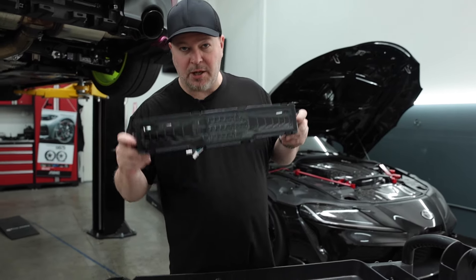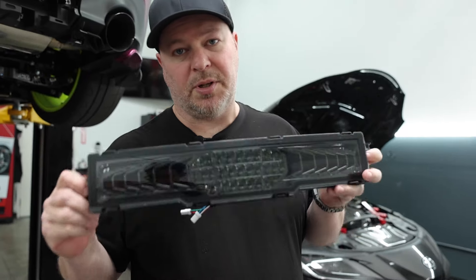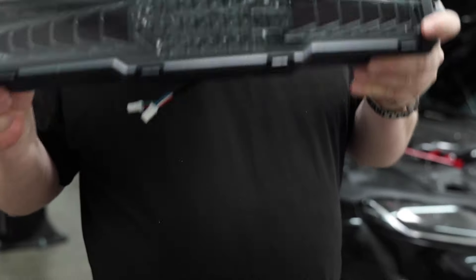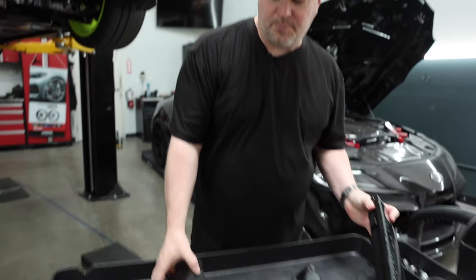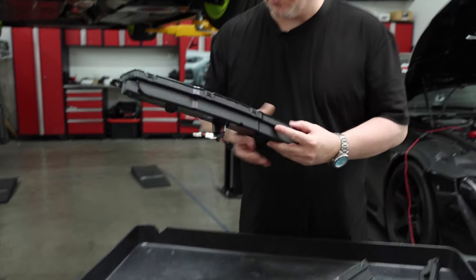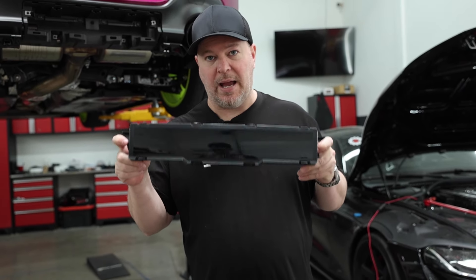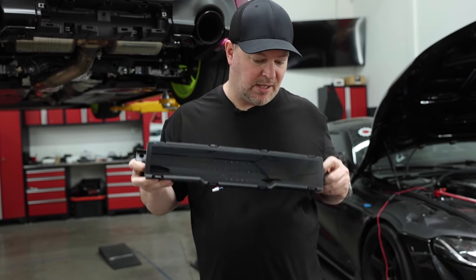This is the clear black version that we installed in our previous video. If you're looking at those reels we've done before and all the testing when we showed you this light, this was the product that we actually used — I really like this one quite a bit. I just kind of prefer this smoked look. So this is why we're going to do this, and this actually is a new version that came out later at our request to the manufacturer when we started selling these.